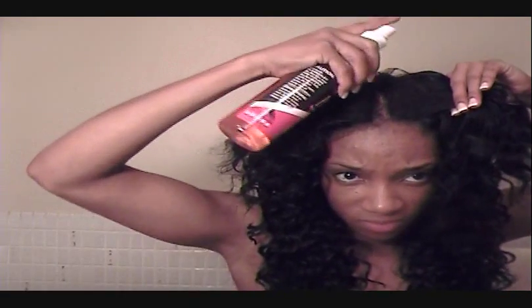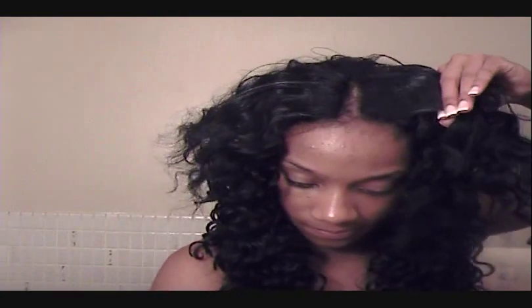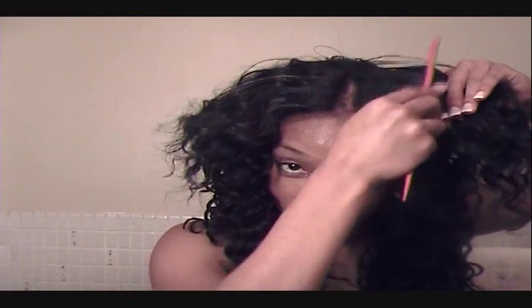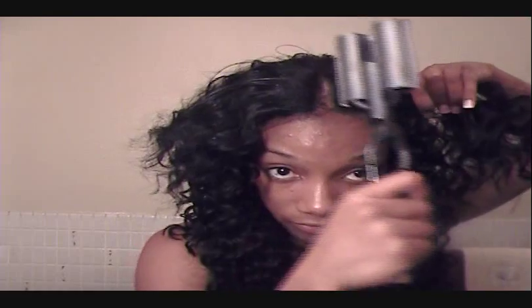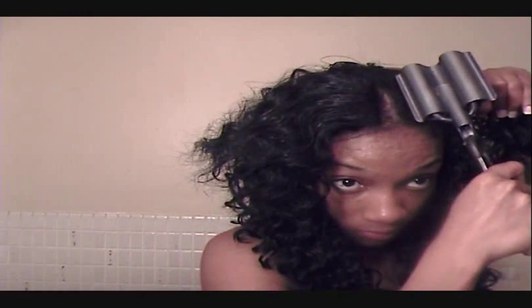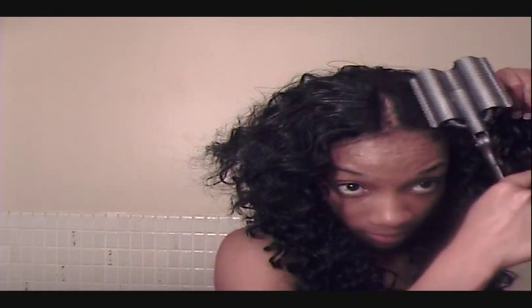Spritz out the top, comb it through. Get it nice and smooth. Take my crimp iron, just going to flatten it out first.